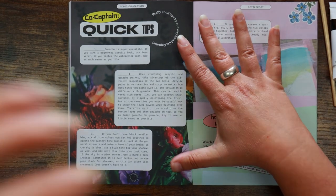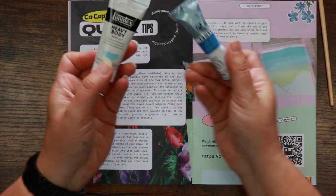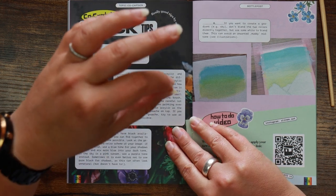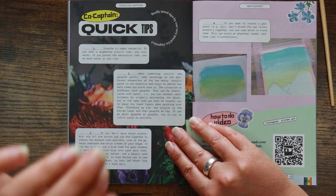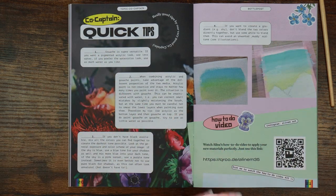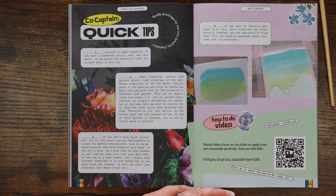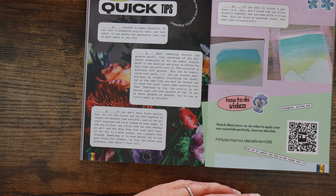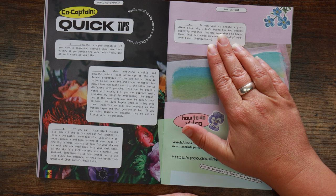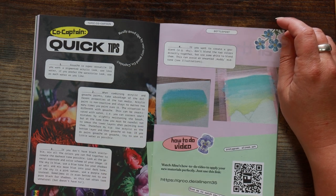Co-captain quick tips: gouache is super versatile — if you want a pigmented acrylic look, use less water; if you prefer the watercolour look, use as much water as you like. When combining acrylic and gouache, take advantage of the different properties. Acrylic paint is non-reactive and stays no matter how many times you paint over it. Gouache can be reactivated with water — you can correct small mistakes by slightly moistening the brush, but be careful not to smear lower layers when painting over them.